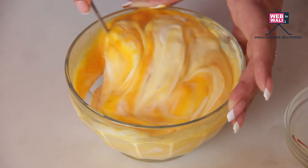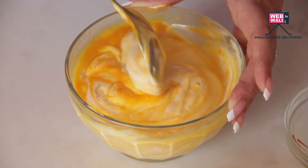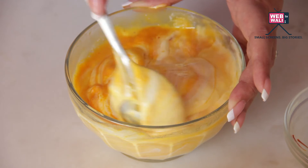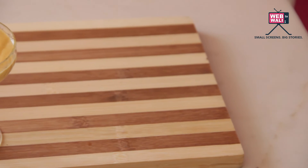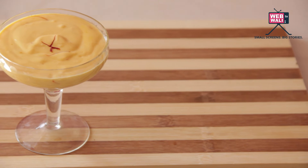You could also use strawberry, it works very well as a substitute for mango. I have used Greek yogurt in this recipe but you are most welcome to substitute with some hung yogurt — it is a traditional Indian dessert.